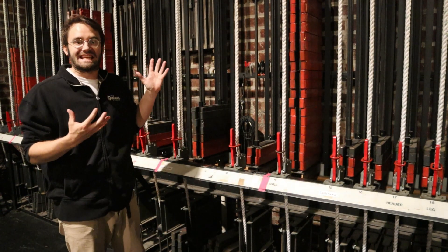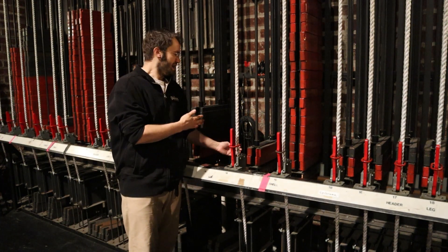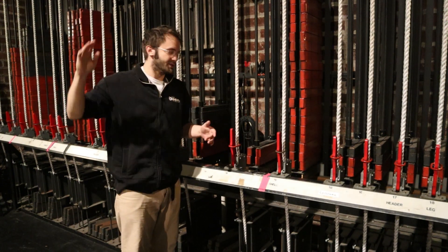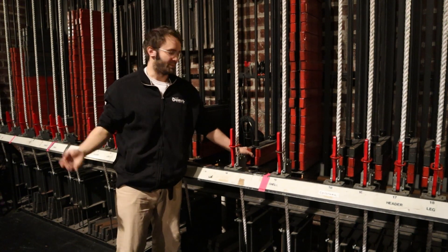This is what's known as a counterweight system, meaning that the amount of weight here in what's called the arbor equals the amount of weight that is attached to the batten, which is a pipe that hangs overhead stage. And to make it work you have to keep the weight in the arbor equal to the weight on the pipe.